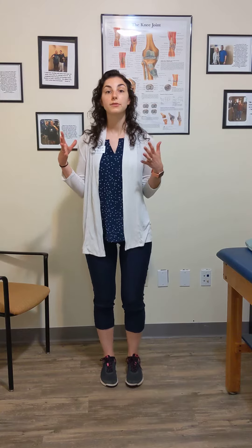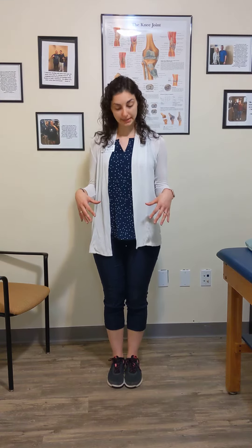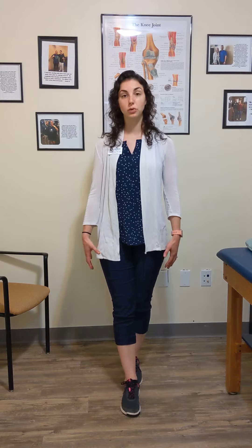What we're going to work on — Griffin had talked about more of a narrow base of support being more difficult for balance. So what I'm going to show you today is to progress that narrow standing support into something called tandem stance. Tandem stance is just standing with one foot in front of the other, and you can do this at home just to start working on that balance control.